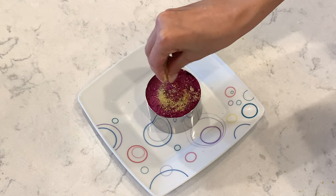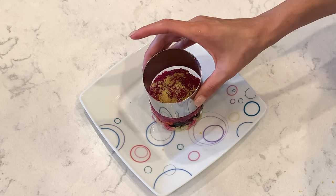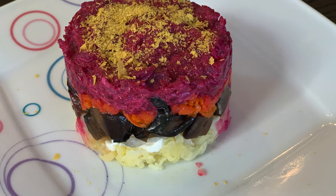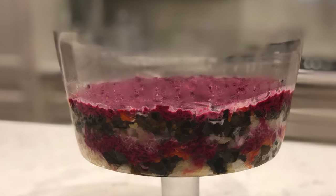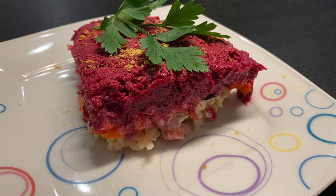Sprinkle with nutritional yeast. For the best result, put the salad in the refrigerator for a couple of hours. Enjoy! If you enjoyed this video and want to see many more delicious recipes, go ahead and like, comment, and subscribe. We will see you in the next one!